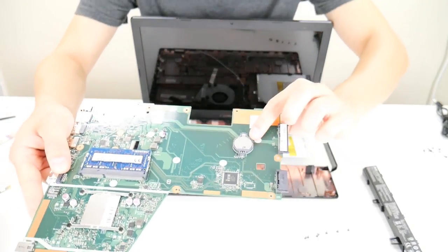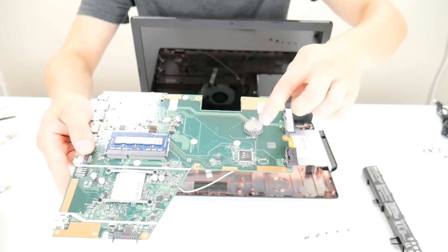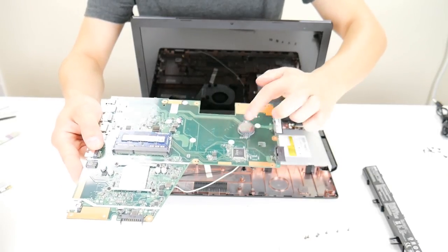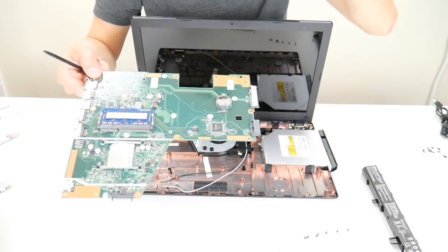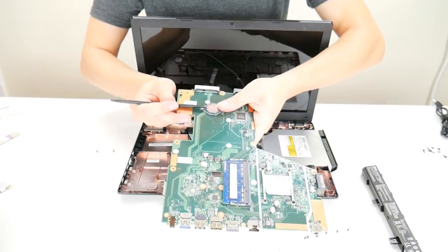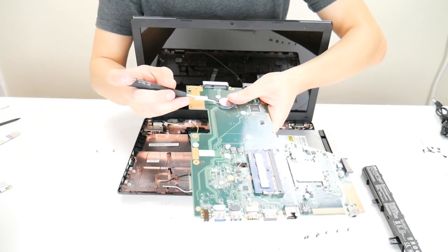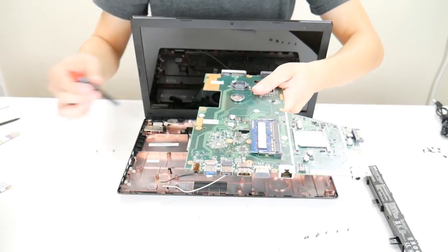CMOS batteries will either look like this — a loose coin cell like you'd see at a drugstore — or they'll be encased in black electrical tape and plugged into your motherboard by a port. If it's plugged in, unplug it. If it's in a cradle like this one, be very careful — it's spring-loaded and the plastic is flimsy and breakable. Just push it and it should slide up and out, just like a flashlight battery.